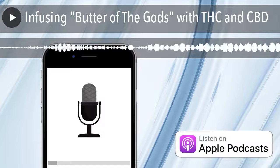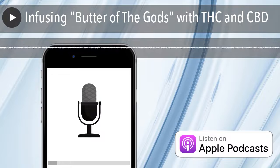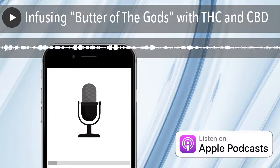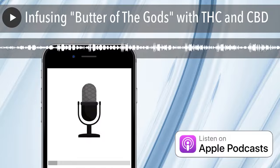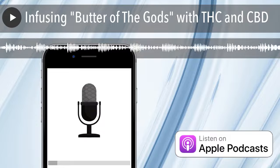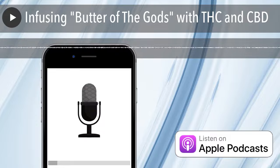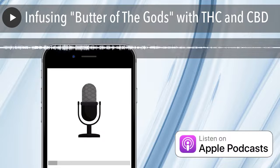Today we're going to take some inspiration from Guga Foods on YouTube — links in the show notes. That's for infused butter, also known as Butter of the Gods. Great for steaks, chicken, turkey, potatoes — whatever you put butter on, this is Butter of the Gods. We're going to do a little bit of an infusion at the end, but not the entire thing because I don't want to change the flavor profile of it.